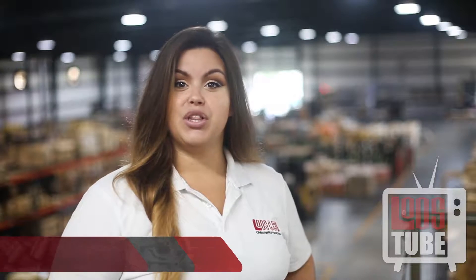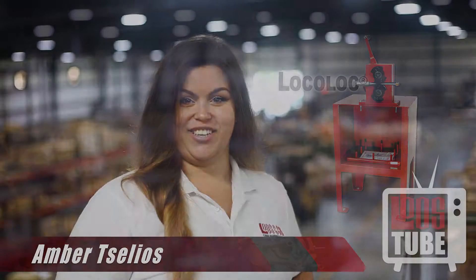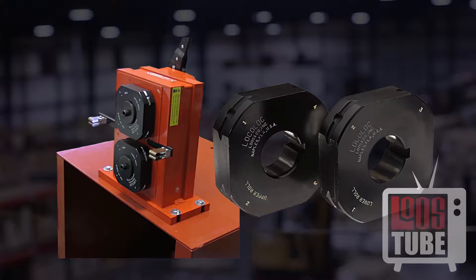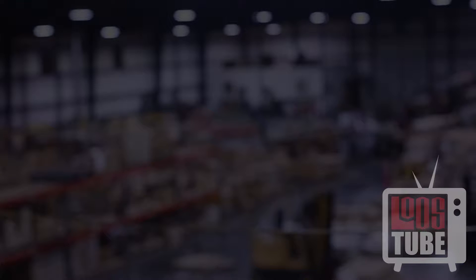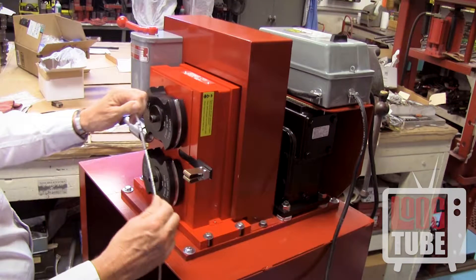Welcome back to Loosetube. Today you'll learn how to swage ball end fittings with a Locolock M2 swaging machine. This how-to video will demonstrate how to prepare and swage ball end terminals. You should have already set up your M2 machine with the proper set of dies and the feed guide attached. The process is the same whether you are using the manual hand crank or the power drive.